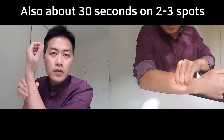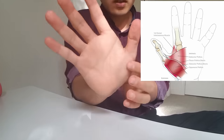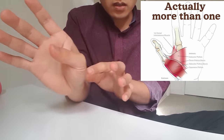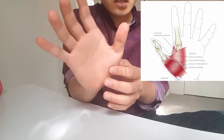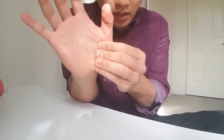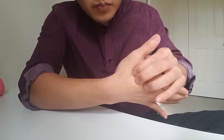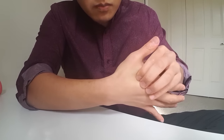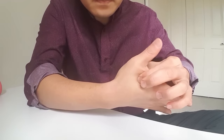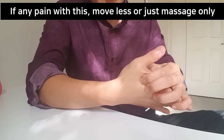Then you need to loosen up the area between your thumb and index finger. There's a muscle there that brings your thumb inwards — and if your thumb goes in, that puts a stretch on the inflamed area. So we want to loosen up these muscles so they don't pull your thumb in anymore. You massage like that — all through there and at the back — pinching and pulling the muscle, and going side to side as well.